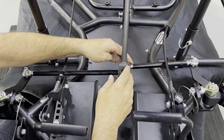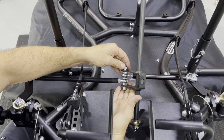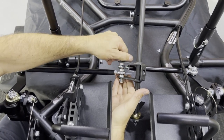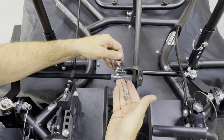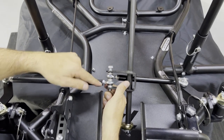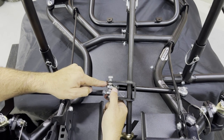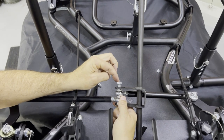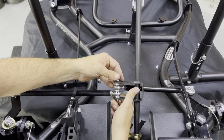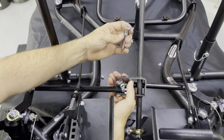The way we assemble these is very important — we want free motion, we want the steering to be free and easy to turn. Let's disassemble the pitman arm bolt so you can see how we prefer to assemble it. On the bottom there's a nut and a thin washer right underneath the lock nut. As I pull the pitman arm bolt out, you'll see there's a spacer between the two heims and a spacer on top of the heim as well. The bolt head also has a washer underneath it.